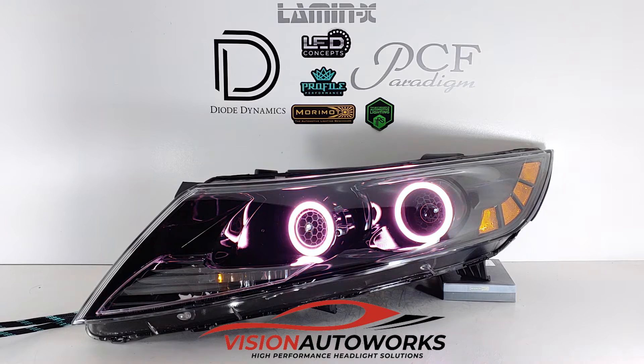Shrouds are the Mini Gatling Gun shrouds. Not much room in the high beam bolts to fit anything larger. Even with this small shroud, we had to do a good bit of cutting to get them to fit within the factory bezel.